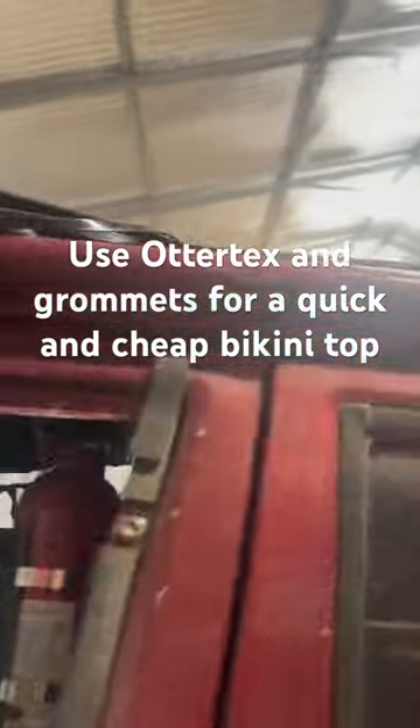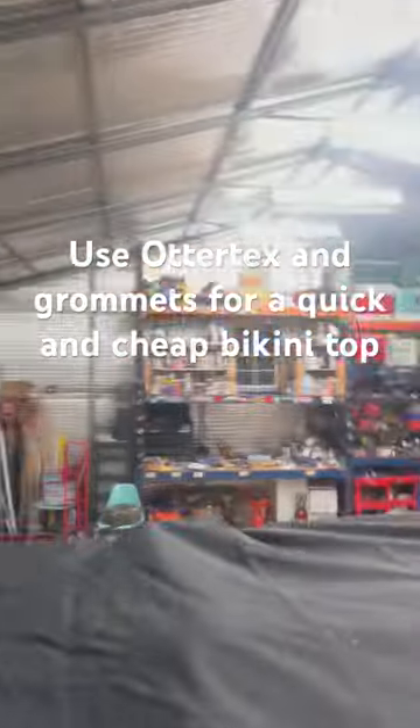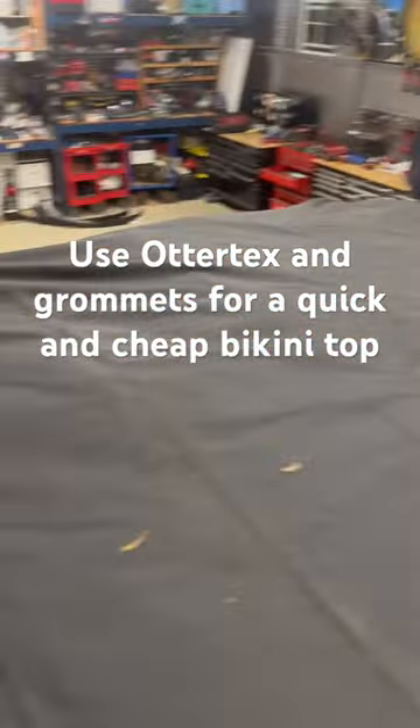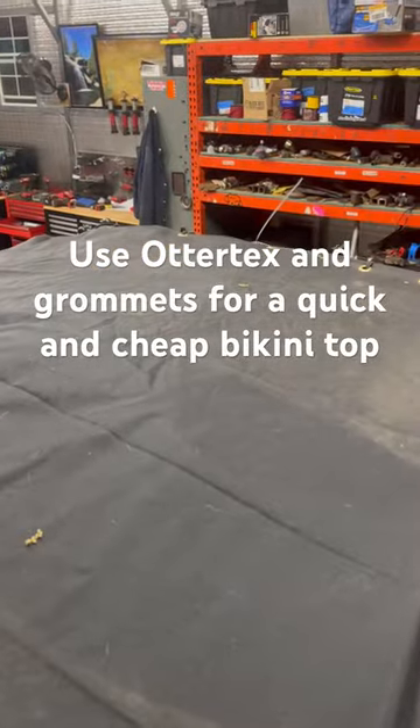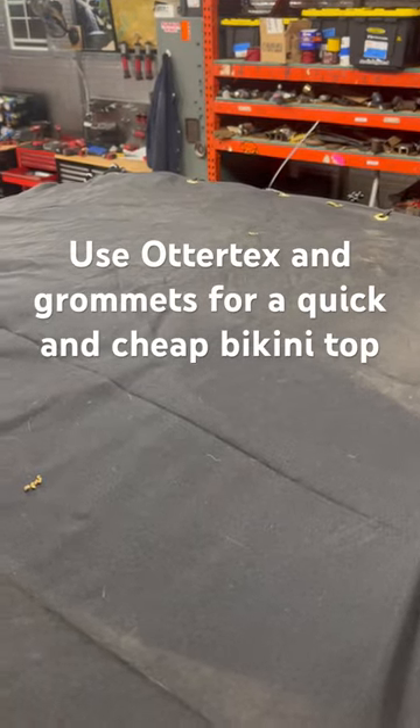There's tons of zip ties holding it on. That's what kind of keeps me dry a little bit — it kind of fits over the cage. So that's what we got going on for the roof coverage.